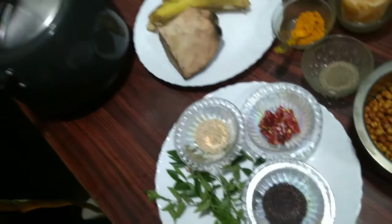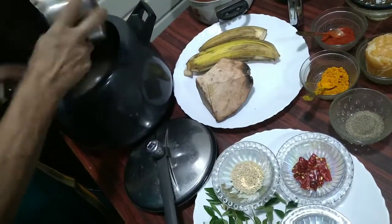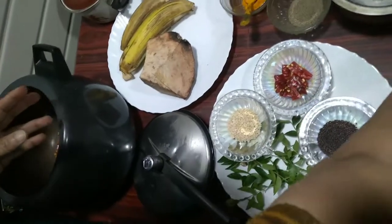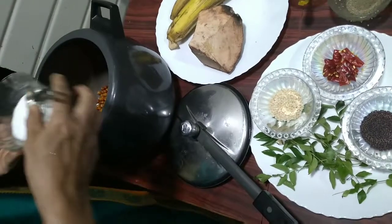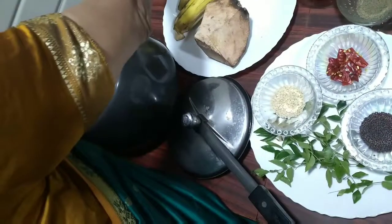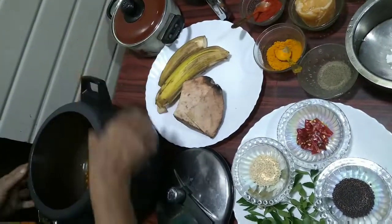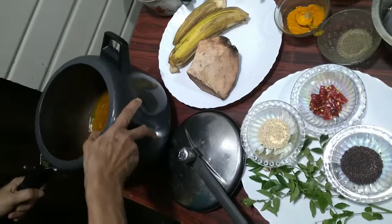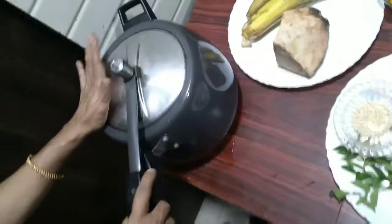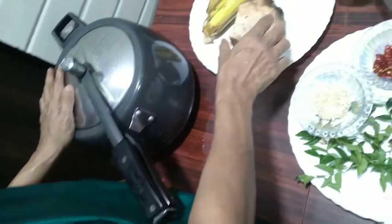First, take the Bengal gram and put it in a cooker. I have taken 100 grams of Bengal gram. I'll add a little salt, a little turmeric powder, and just enough water to cover the chana. I'll keep this in the cooker and let it cook. After the first whistle comes, I will wait 10 more minutes so it is fully cooked. By that time I will cut the raw bananas and yam.